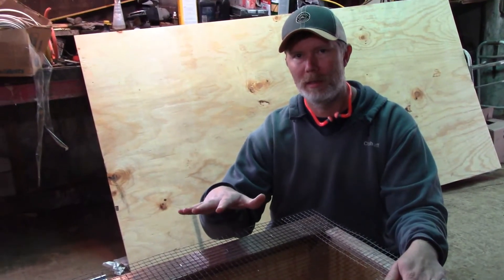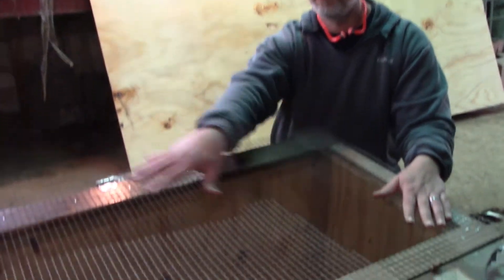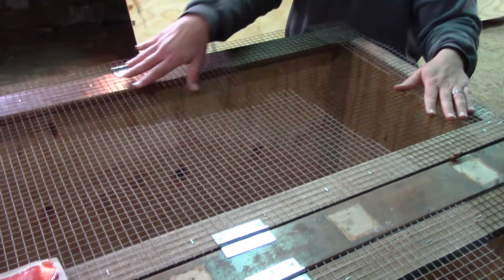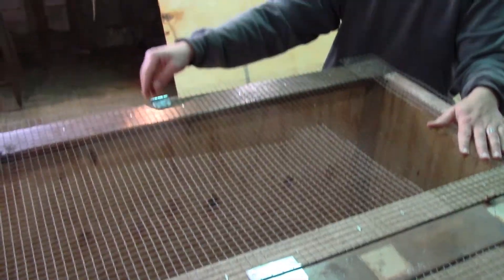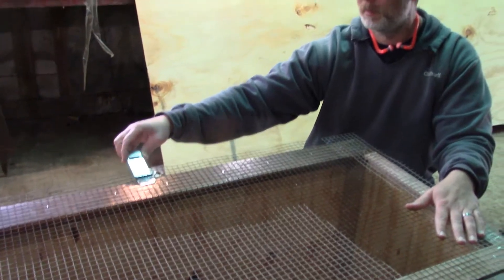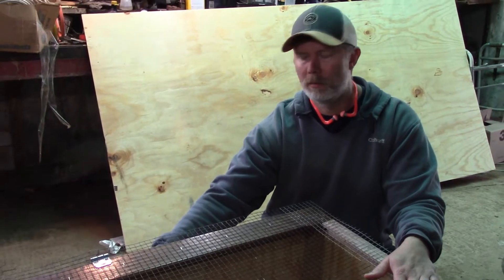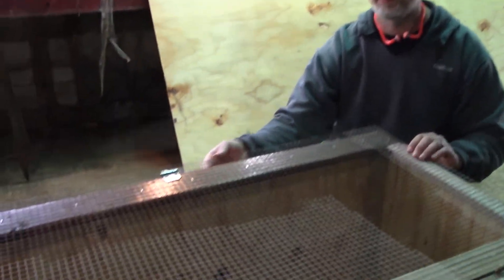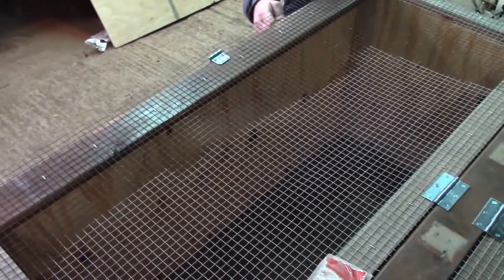We got the brooder in the old garage here and were able to put the hardware on the doors. We used a single utility hinge over here, and on this side we used a hasp. We're just going to use a carabiner to hold those closed. It's a little flimsy the way it is open like that, but once you put this down and put the carabiner in there, it's pretty solid.